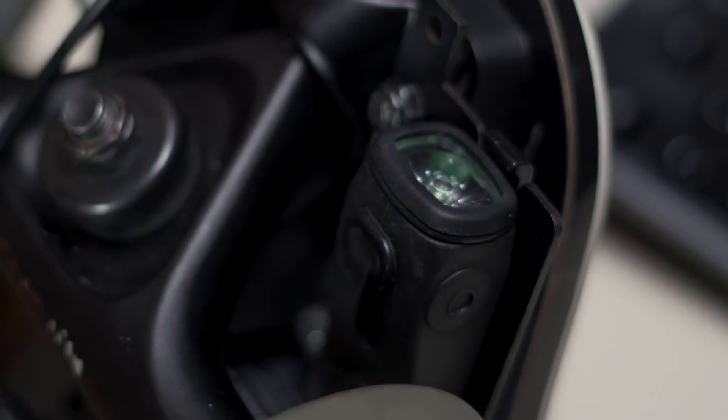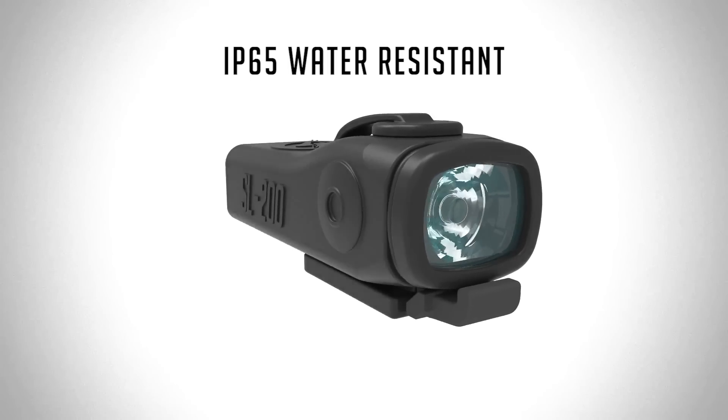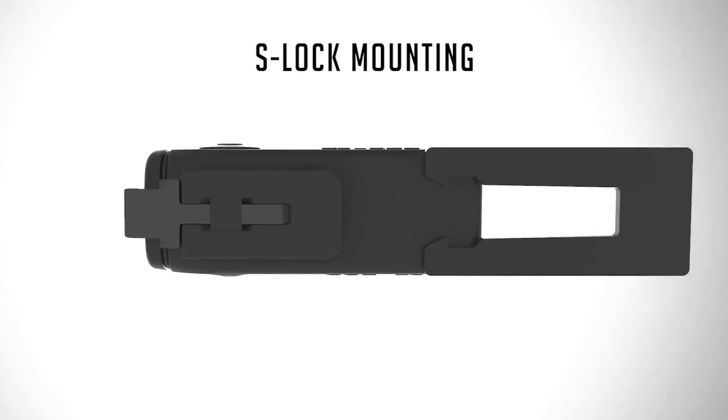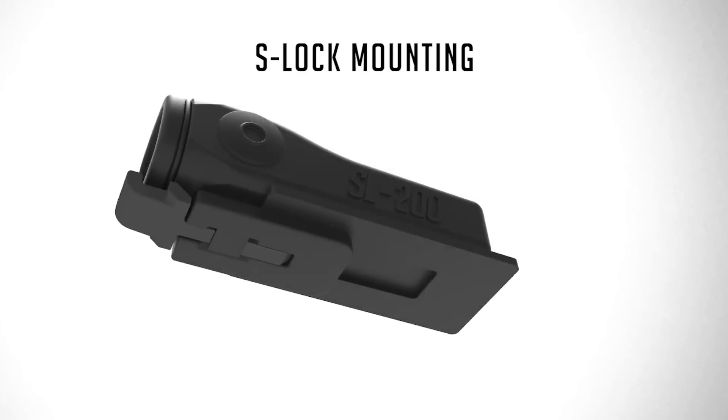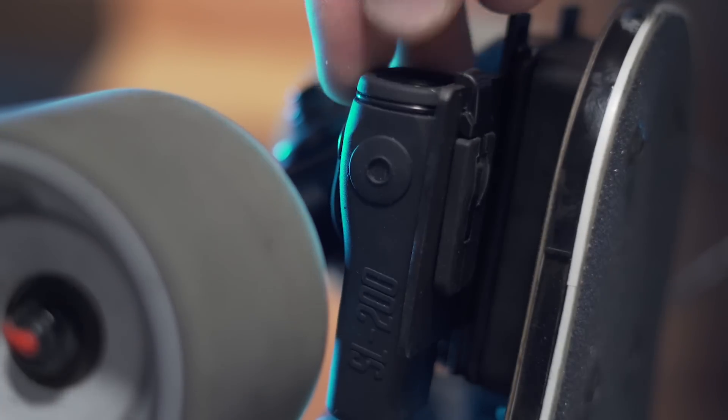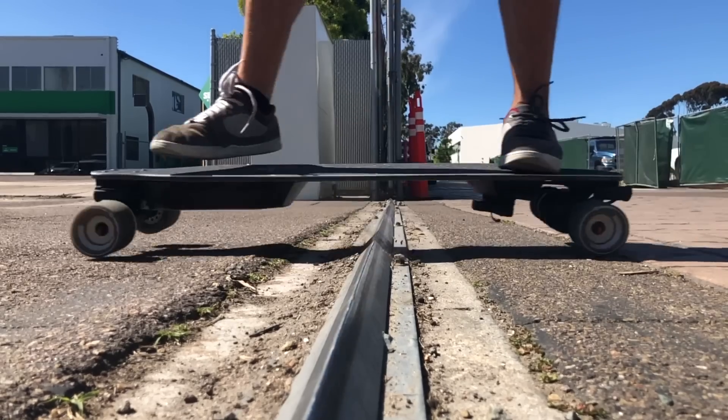We sealed the USB port and lens to provide an IP65 water resistance rating. From the beginning, we knew we needed a better way to attach Shred Lights to the board. I'm excited to introduce S-Lock, our most reliable attachment mechanism ever. S-Lock is super easy to use and can handle the toughest vibrations you can throw at it.